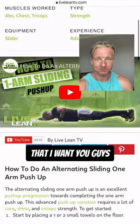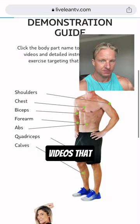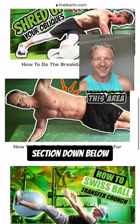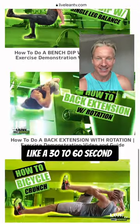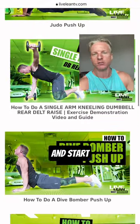So those are some things I want you guys to start checking out. If there are any exercise demonstration videos you want to see, put it in the comments section down below. We'll put together a 30 to 60 second exercise demo for you, post it up on the blog, and you guys can check it out and start making your gains.